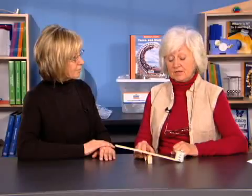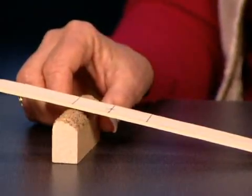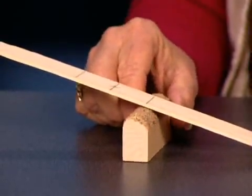Let's investigate by changing the fulcrum. Move the fulcrum closer to the effort — that feels much heavier to push. Now change that variable and move the fulcrum closer to the load — that's much easier! So students might be interested in finding out how much effort is used to lift the washers at these three different fulcrum positions.